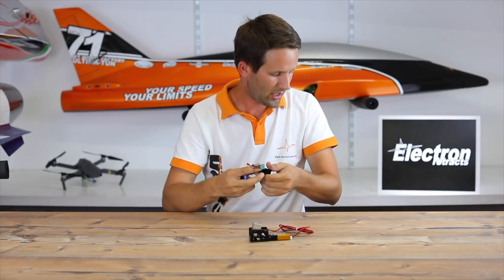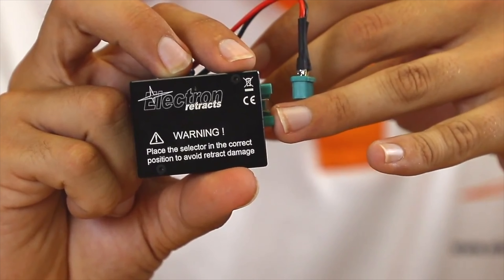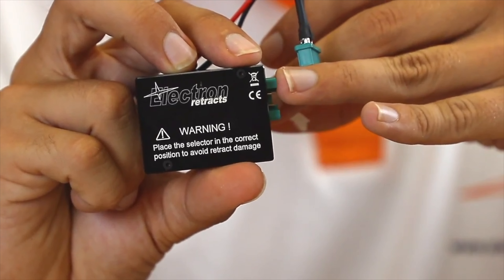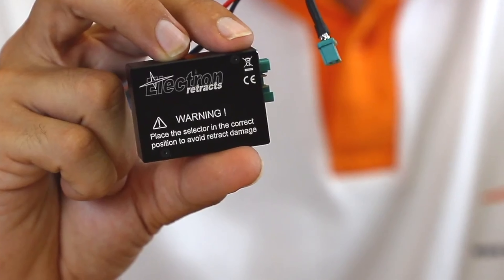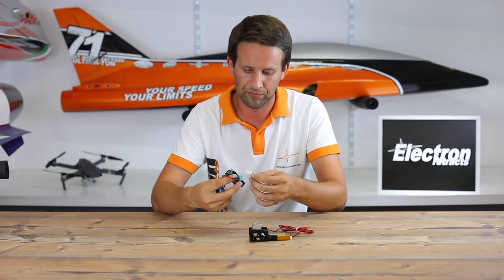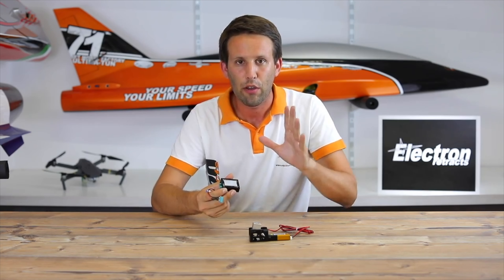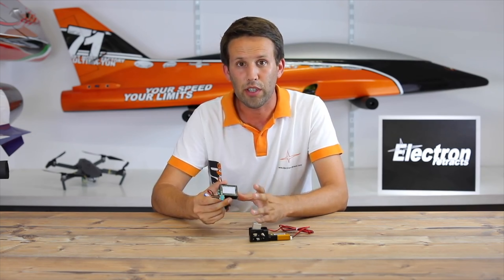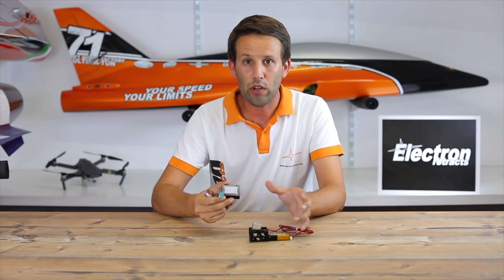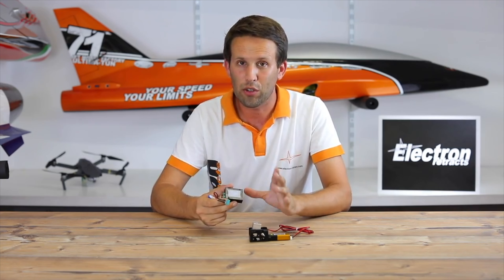On the back of this controller there is a warning. The warning says: make sure that you have the controller set to the right type of retract before you connect a retract to it. We'll get back to that in a moment. Why? Because Electron currently has three different retracts available — the ER30, the ER40, and the ER50 — and depending on which one you have, they work with slightly different voltages and cutoff points.